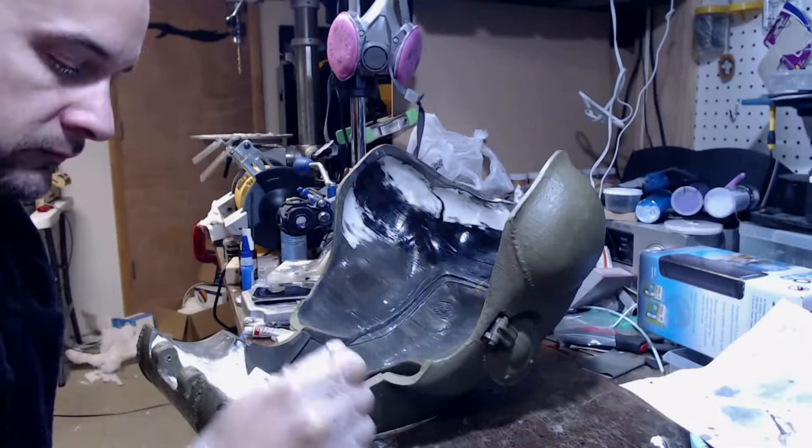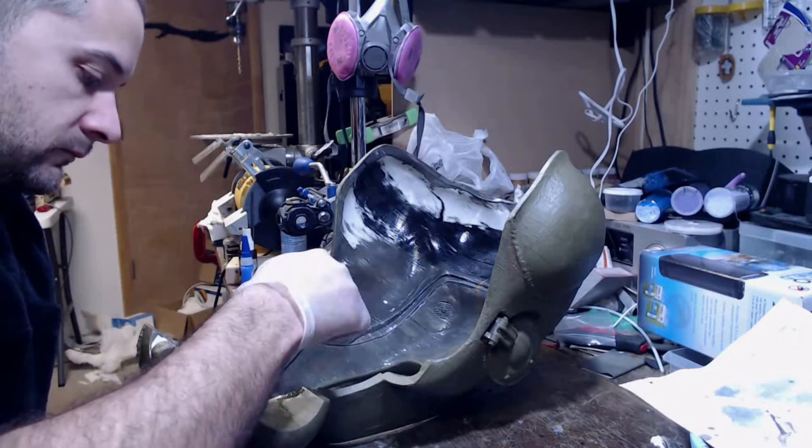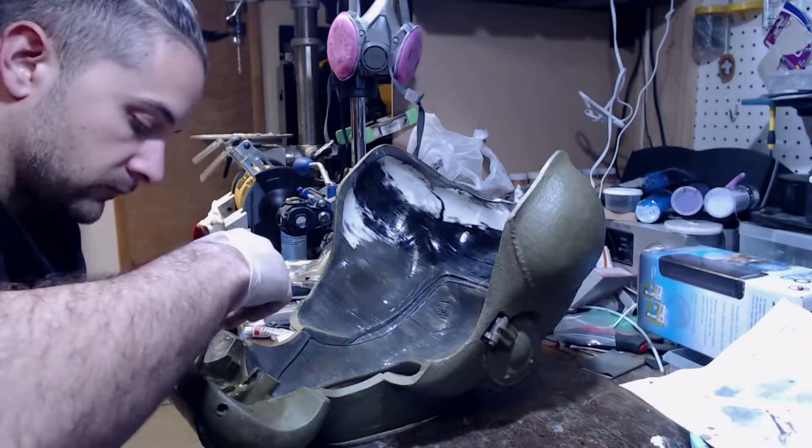Once the first painting pass is complete, look at your model carefully to make sure there are no areas that need more paint.